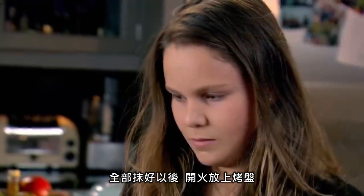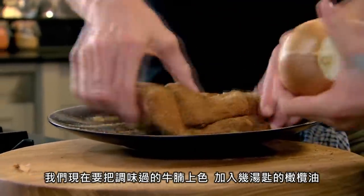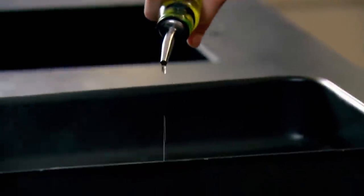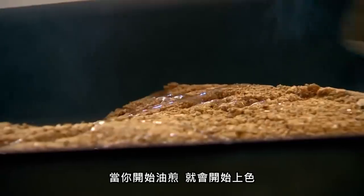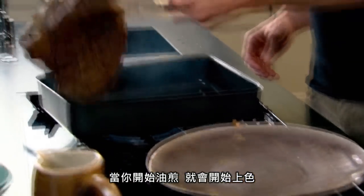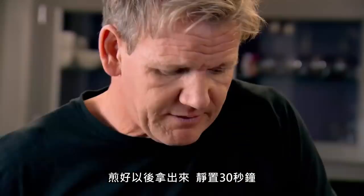Gas on. Roasting tray on. What we've got to do now with all those spices is sear them in. A couple of tablespoons of olive oil into the tray. And then you get your brisket and all that spice — lay that in there nicely. As you start to sear it in, we've got the colour on the brisket. Take that out, literally for 30 seconds.